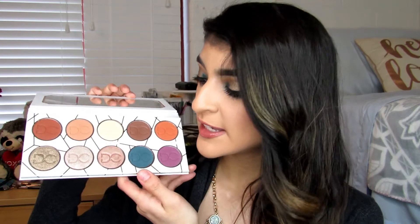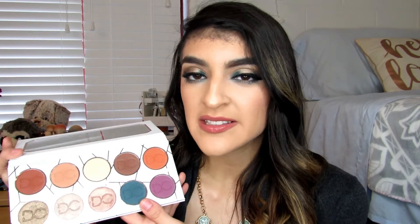The formula of the mattes is really, really good. There is no skipping, no tugging, no patchiness whatsoever with the mattes. Even with the blue, I was very shocked because normally these type of darker shades are a little bit harder to formulate and tend to be a little bit more patchy. But the blue went on so beautifully on my eyes when I was creating this look and it just blended out amazingly. As for the shimmer or glitter shades, they work just as well. You don't really need to wet your brush, but I do just out of habit. They are so gorgeous and they don't really flake off on your face.